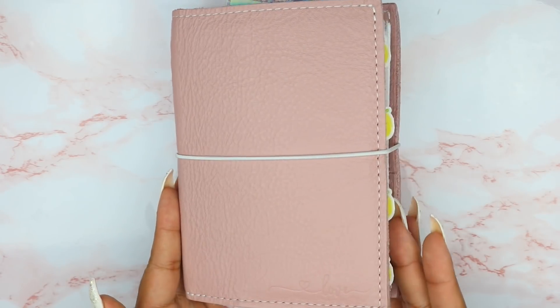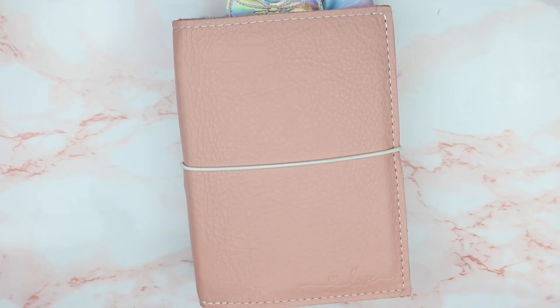This is from Foxy Fix, which I believe this is going to be my last Foxy Fix purchase. I just had so many bad experiences with Foxy Fix and I only started purchasing from them within the last six months. I think I just have everything that I need and I've already had two mishaps with planners I ordered from them. I'm pretty happy with all the Foxy Fix notebooks that I have.